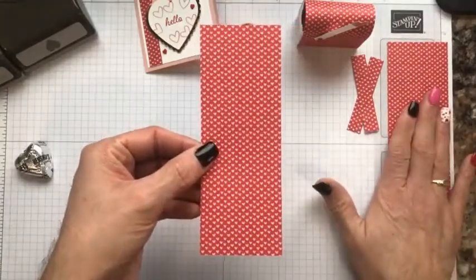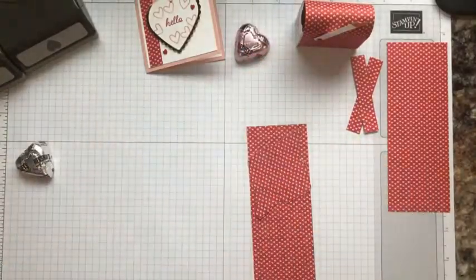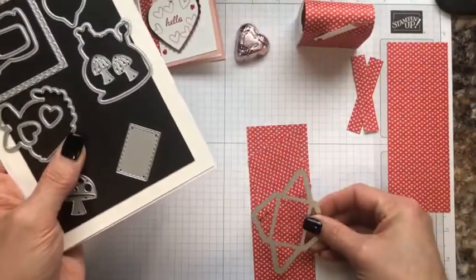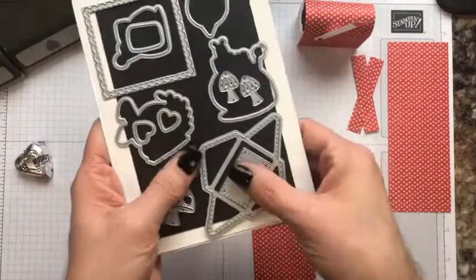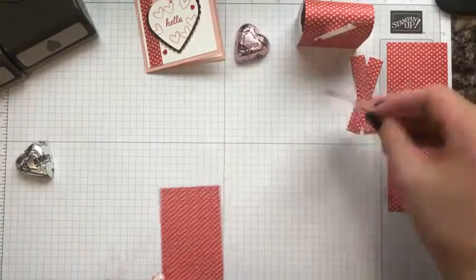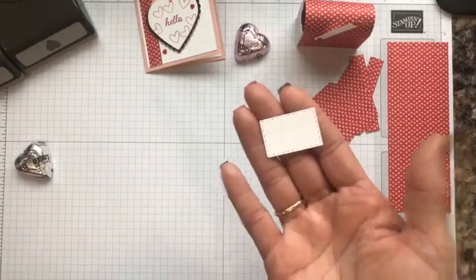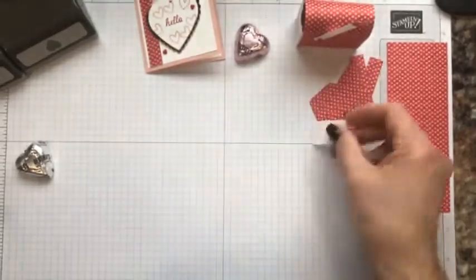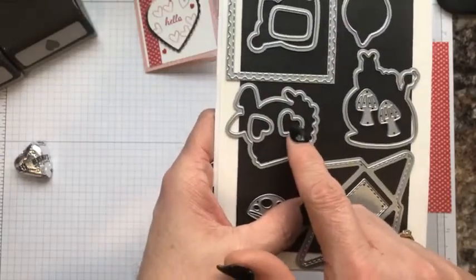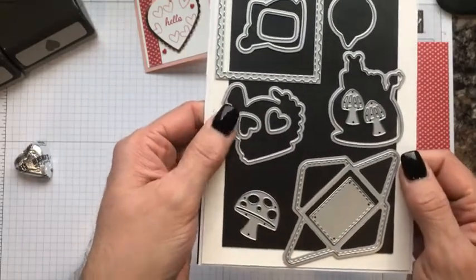I also cut out another piece the same size as the first and was able to get two of these envelopes from it. So if you take that die image, you should be able to place it twice on that remaining piece of paper from your six by six. I've already cut one of those with the die. I have also cut the cute little note card that has stitching around it — that is this die right here. We're going to do a few die cuts with these tiny hearts.